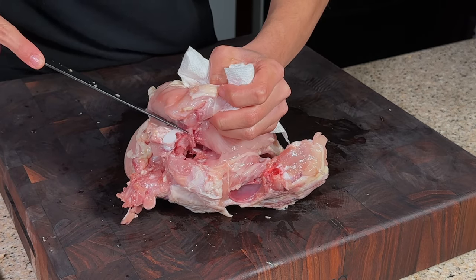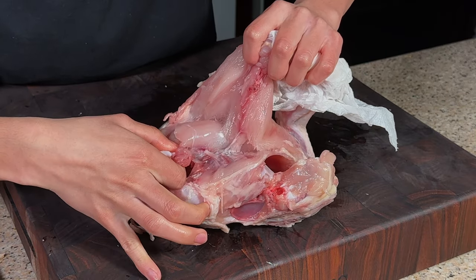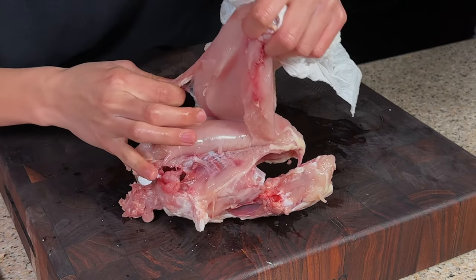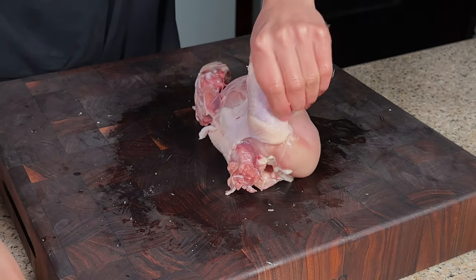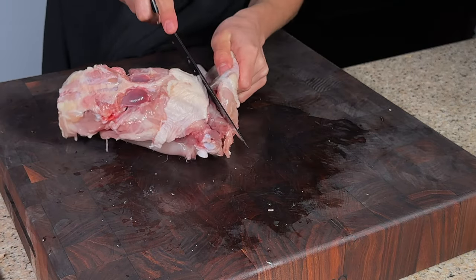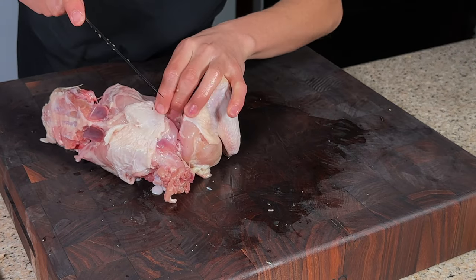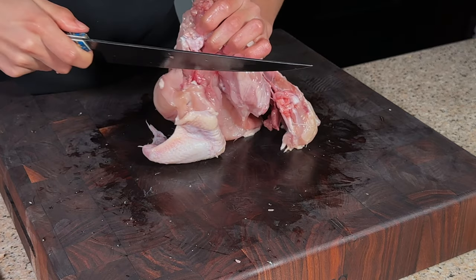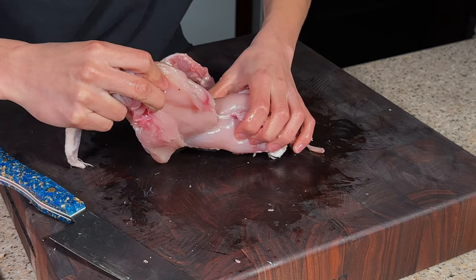Opening it up here, we're just going to cut through all the tendons and cut right to the top of the wishbone. You should be able to just peel that right off. I'll go ahead and do that quickly to the other side as well — just pull that right off.